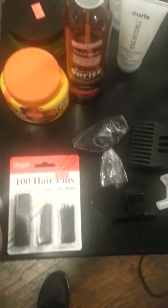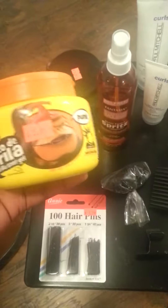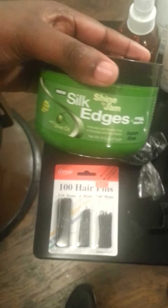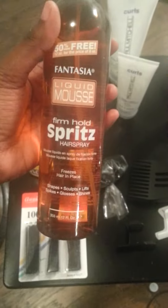I'm starting with the hair pins. I need a hundred hair pins, not all to put in the hair though. The Gorilla Snot — I love the Gorilla Snot because when I use this product, which is the edge control, it holds the edge control down. You will need spritz for your finisher. Fantasia Spritz works really, really good.